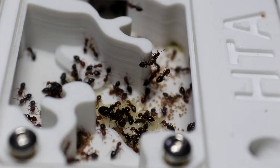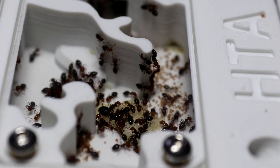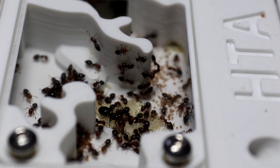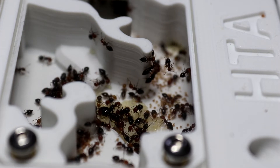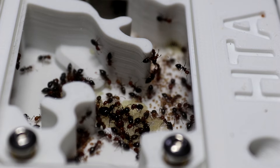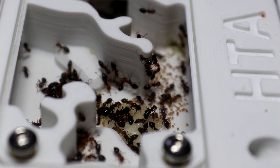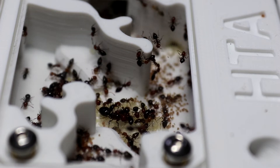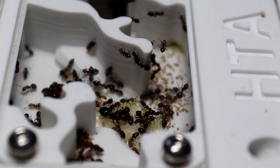Let's take a little look inside the nest to see how they're doing and speak about the requirements to raise a successful colony. As we look inside, you can see the queen's lying on a nice big pile of food with plenty of workers around, all doing their bit — feeding, caring for, and cleaning the brood. Starting off with temperatures: in the nest you want it between 21 and 25 degrees, and in the outworld between 20 to 28 degrees. Humidity-wise, you want 50 to 60 percent inside the nest and 30 to 50 in the outworld.